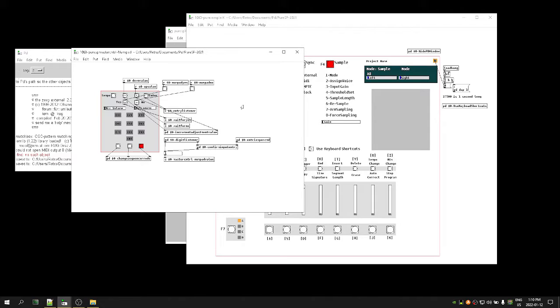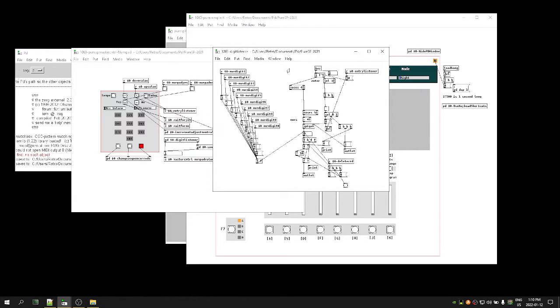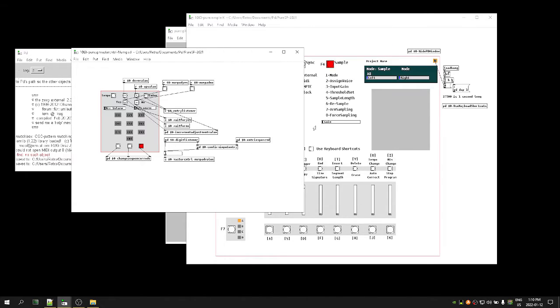On to the number pad input section. This was a little tricky initially because I wasn't sure how to do it, and the solution was provided by somebody in one of the Pure Data groups — saved me so much time it's unbelievable. I was going the long route and it was super ugly; this is a lot cleaner. So that is our digit listener: whenever a command is sent, the numbers are built up and appended together to send our master command.